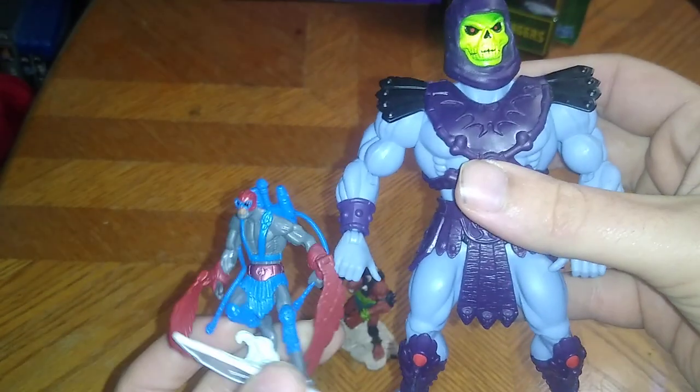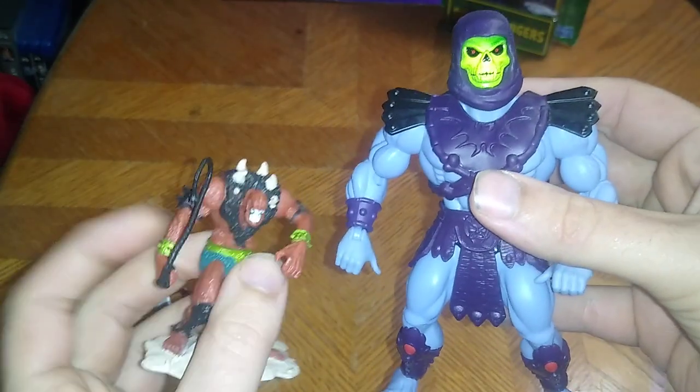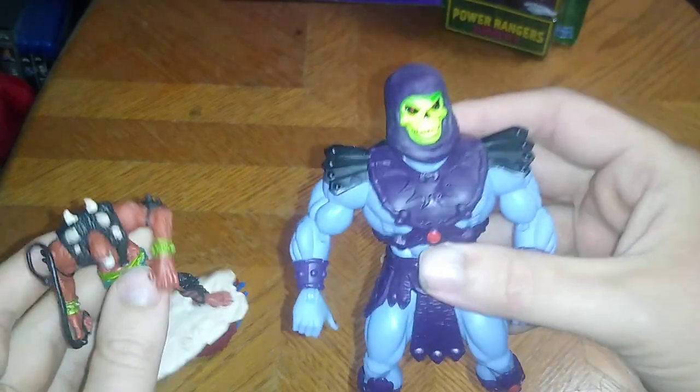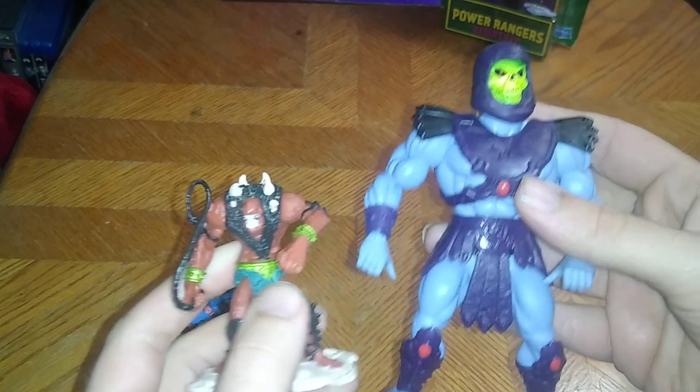Next on the list, we got some Masters of the Universe. We got Stratos, here next to Skeletor, and Skeletor's most lethal monster — Beastman. 'Avenge me, Beastman!' I got that from Robot Chicken, so that's as well as I can do Skeletor. That's all there is to say for the Masters of the Universe little figures. They don't have any articulation, but I do have some Masters of the Universe.